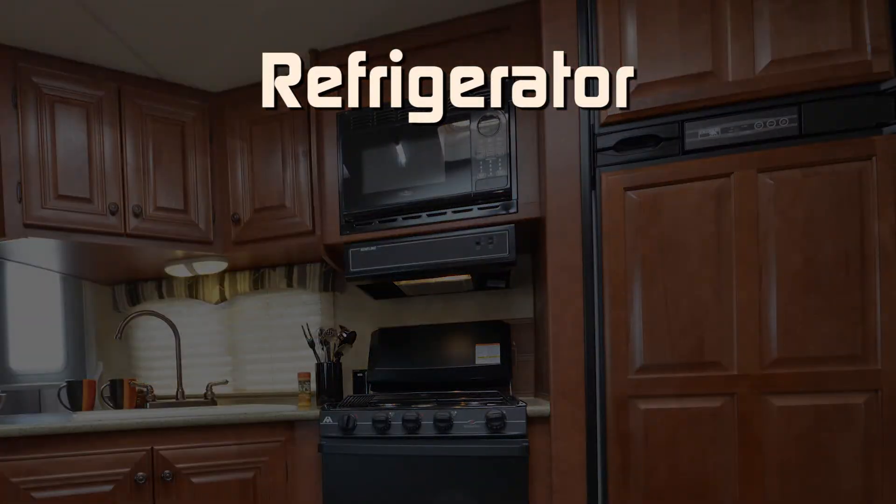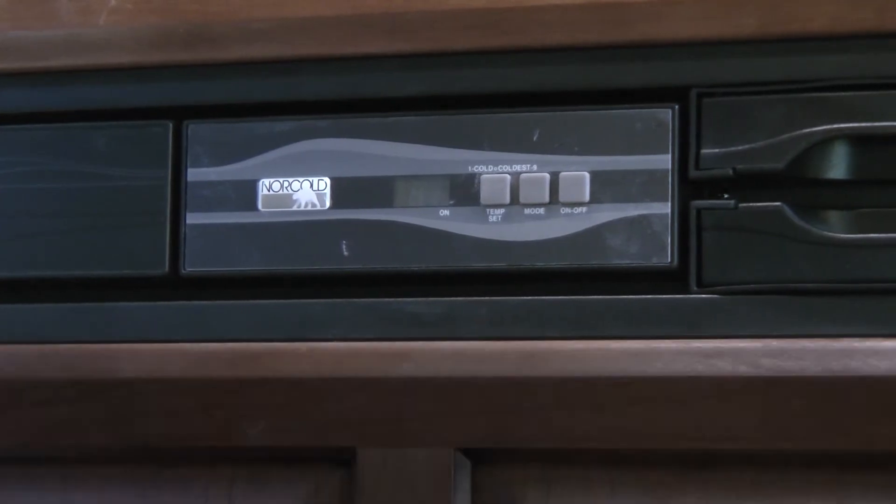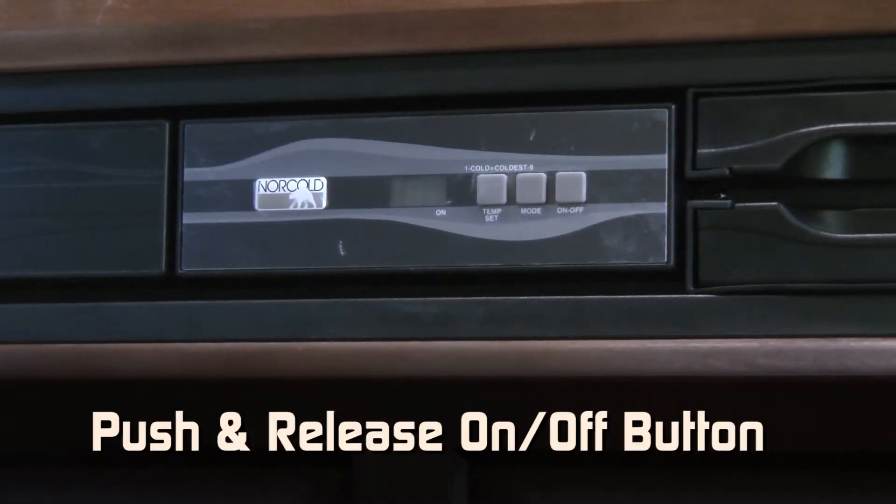Refrigerator. Your Northwood coach comes equipped with a Norcold refrigerator system. To operate your refrigerator, follow these steps. To turn on the refrigerator, push and release the on-off button.